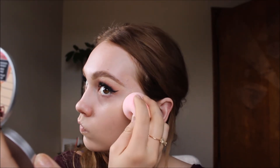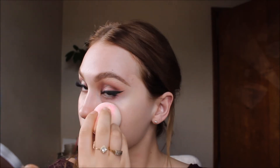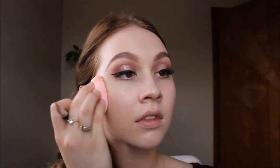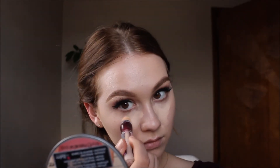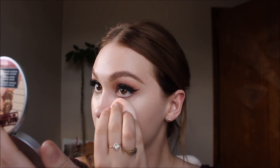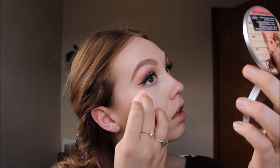It doesn't soak up the product as much as just dolloping a whole bunch of it onto my face or Beauty Blender would — but that's just my personal preference. I recommend trying out what works for you. To conceal my face, I'm using the Maybelline Age Rewind Concealer in the shade Ivory, and again just blending that out with a tap-tap of my Beauty Blender.